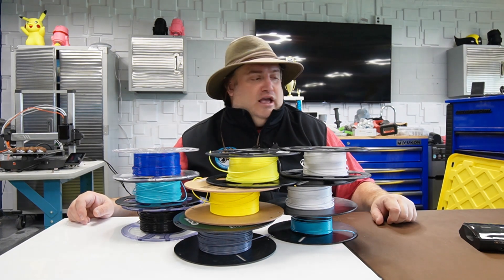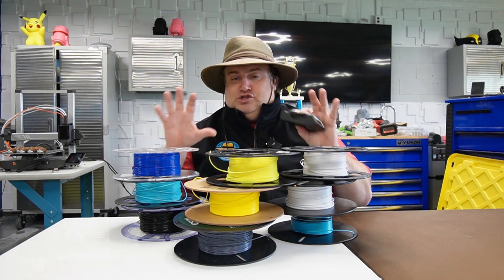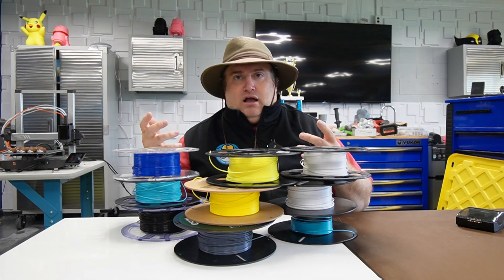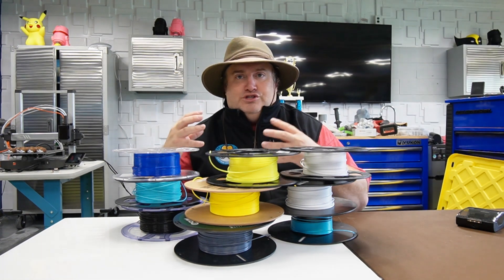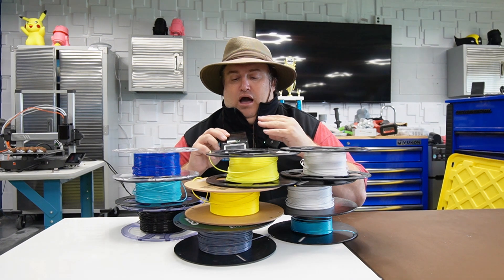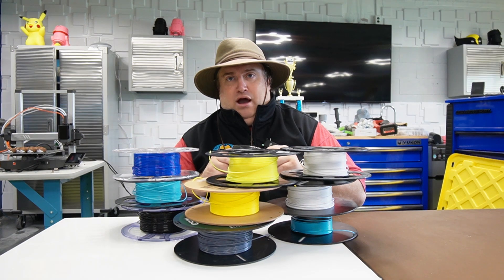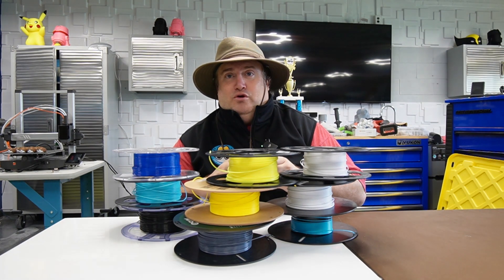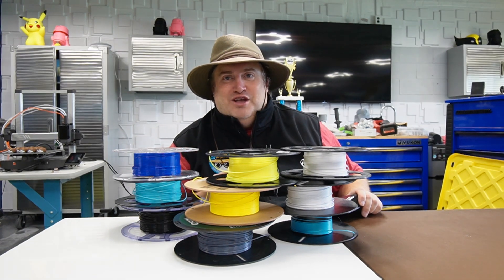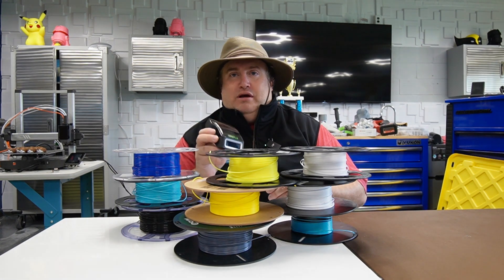Today we're going to explore a product called the Sunlu filament connector. Their product is meant to solve exactly this — to join these spools of filament together so you can wind them back up or put different colors together. There have already been a couple of reviews on this product and they've been mixed. However, I had a chance to really work with it for a while, and I realized that the product does in fact work, but it requires certain tips. If you don't follow these tips, you're just not going to have good results. So I'm going to take you through these tips today.